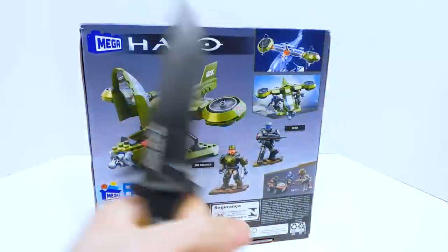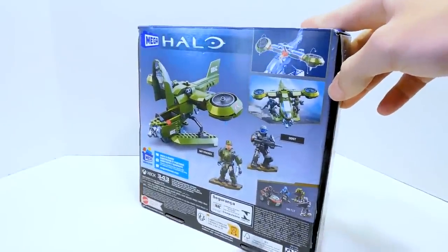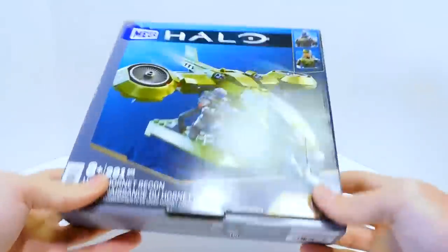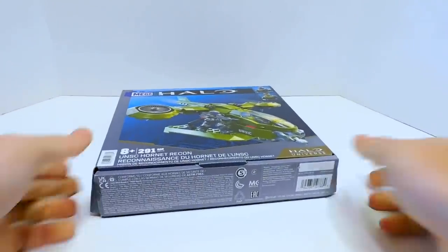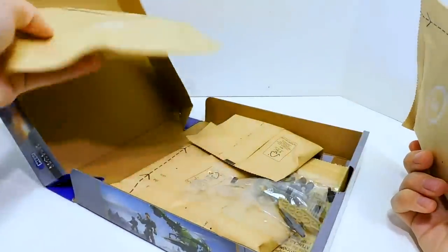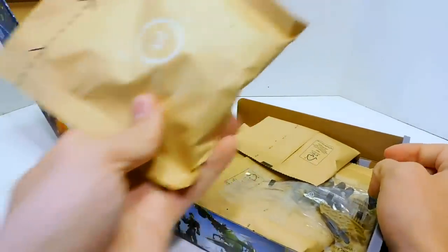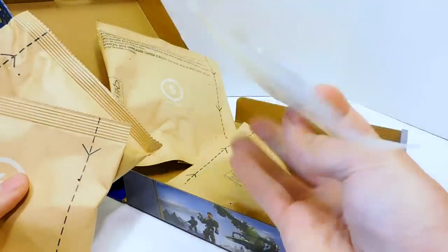Let's go ahead and get this thing open. Hopefully YouTube doesn't demonetize me for using my knife a lot — I don't know if that's even a thing they'd do. I'm a little afraid to see what quality control issues await, because my luck is always terrible. But look at this — we get Megaconstructs' updated paper packaging! This is super cool. Looks like the figures still come in clear packaging, but the rest of the parts are all in here. It does look like instant oatmeal.